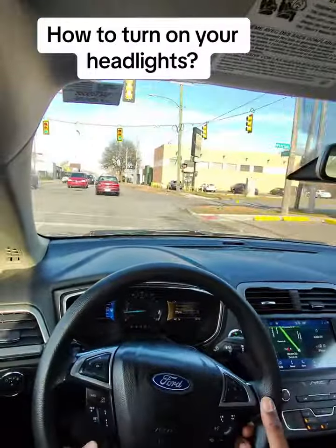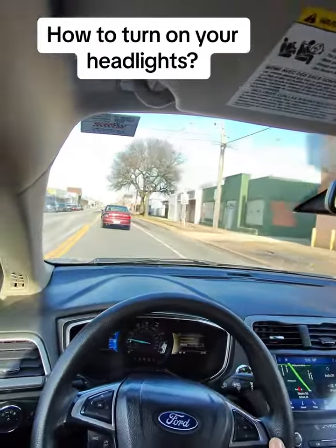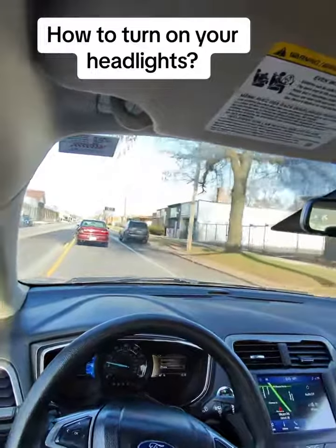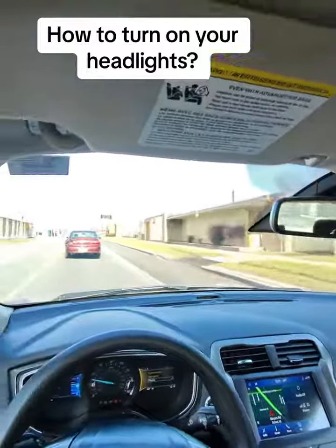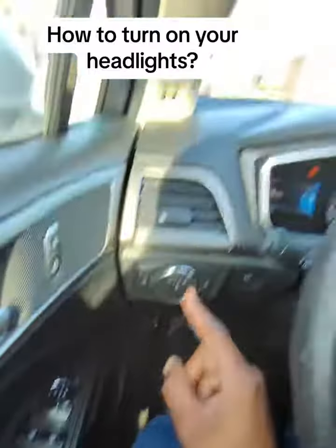It's best that you get familiar with where these are located in the vehicle before you begin to drive. You never know how long you'll be driving or how that daylight will be changing. So make sure you are aware of where this lighting system is.